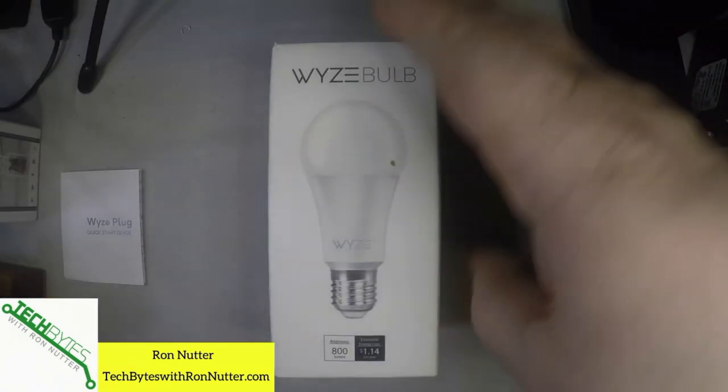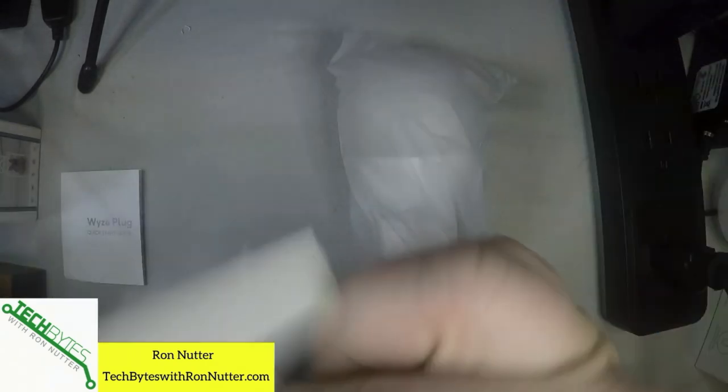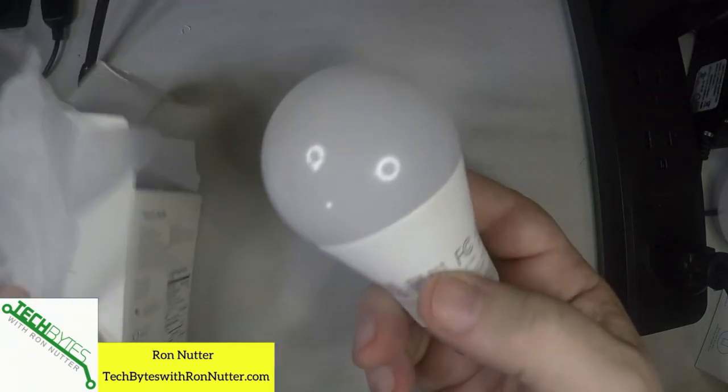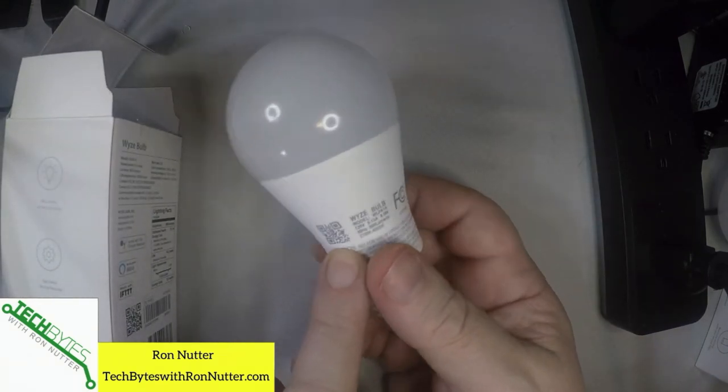Now we're ready to start with getting the Wyze bulb unpacked and set up. The box is fairly compact — they don't waste a lot of time and materials setting it up. There is a quick startup guide. Who of us really uses a startup guide, but it's good to have for documentation later on, so that if you do have a problem, you've got something to fall back on. They do a nice little job of packaging it in a plastic sleeve.